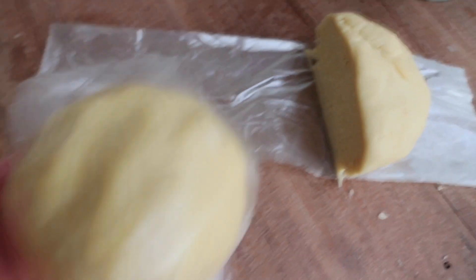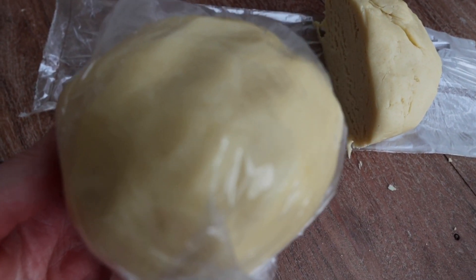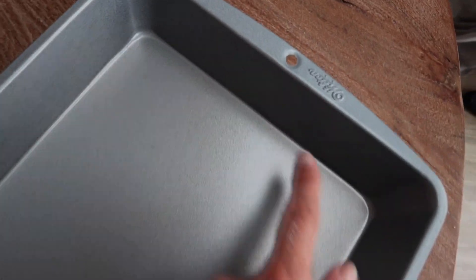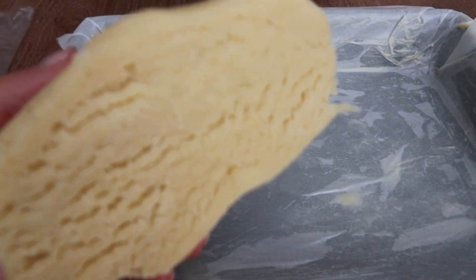We've got two parts. The second one will go on the very top, so that one goes in the freezer for 30 minutes. The first one goes on the bottom of the cake as the crust. I'm going to prepare the baking tin by putting some butter on the bottom, then placing baking paper and lightly coating it with butter as well.